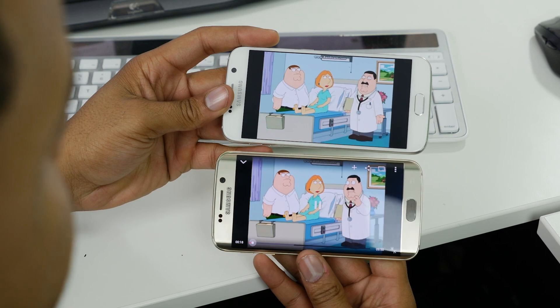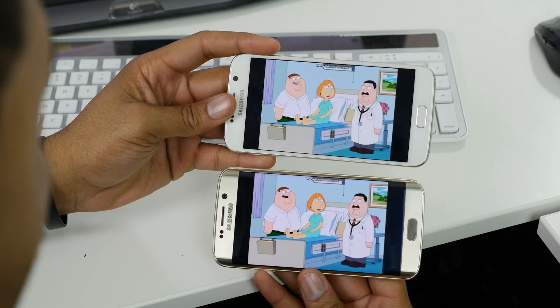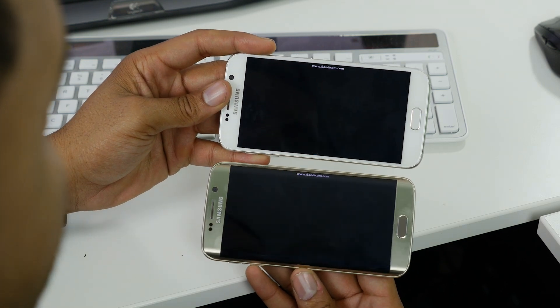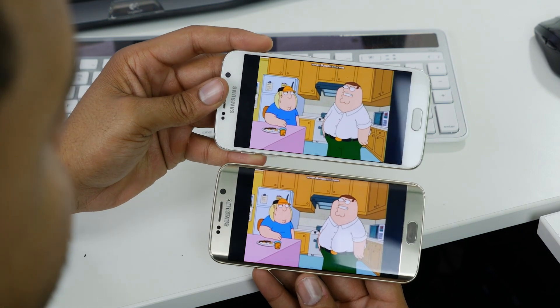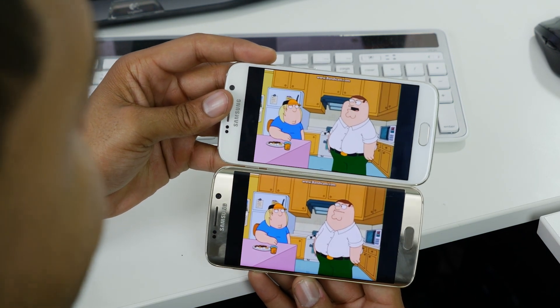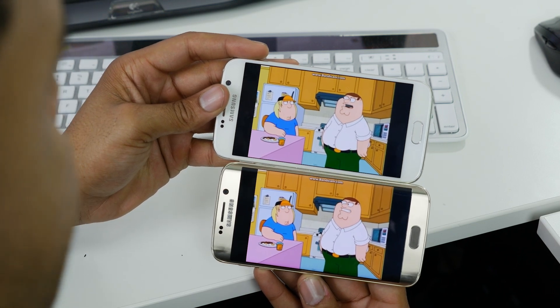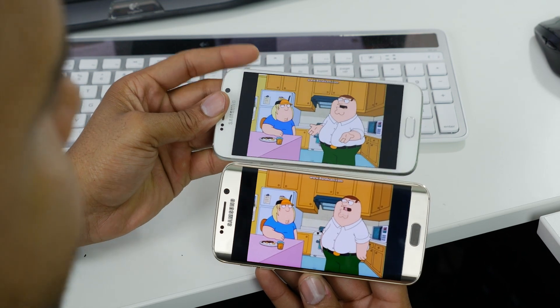You can see the difference here — the standard S6 has a hard stop where the video ends at the bezel, while the Edge curves beyond the bezel, giving you the feeling of having more screen. Even if you technically don't have more screen, the curved display makes it look like you do. That's one of the things I like about the Edge.